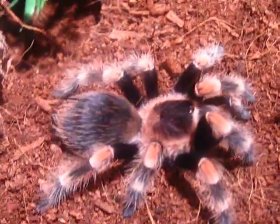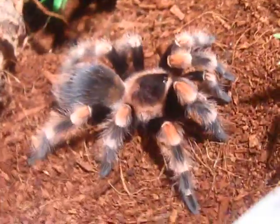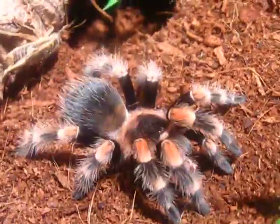Got this girl for $45 in January at an expo — great price for one of these. It's a really, really awesome tarantula.